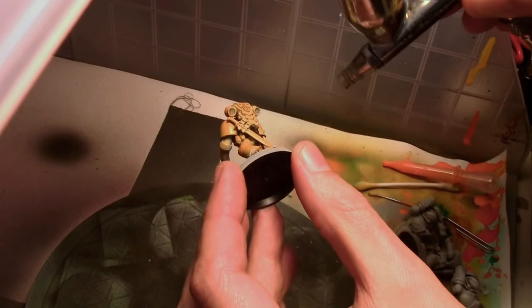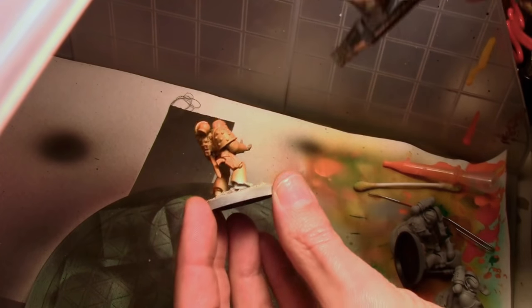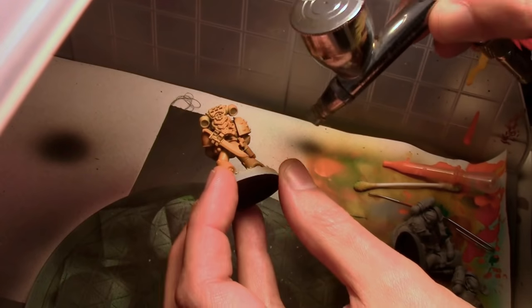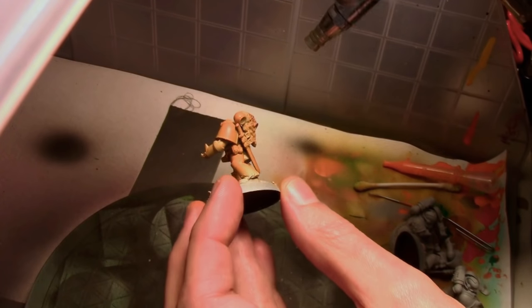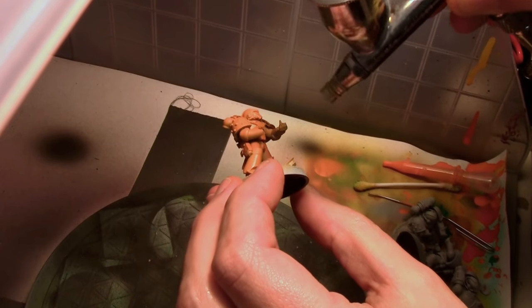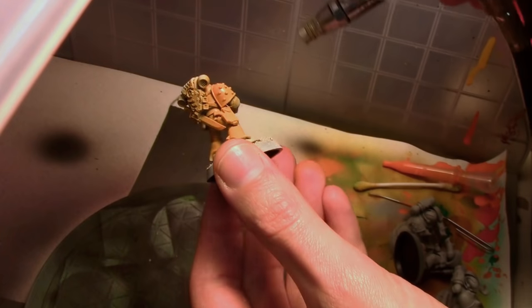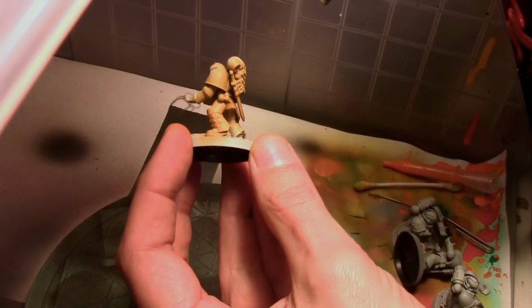Today we are painting Imperial Fists, or in the German, Imperial Fausts, haha. These are the Space Marines from the Horus Heresy Betrayal at Calth set, so they're 30k Marines. The paint scheme I'm going for is kind of a mix between the 30k and the 40k — basically I just do what I want — but we're going to be painting them yellow so we could apply this to either faction or era.